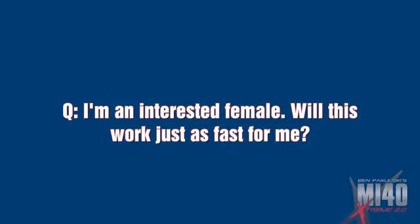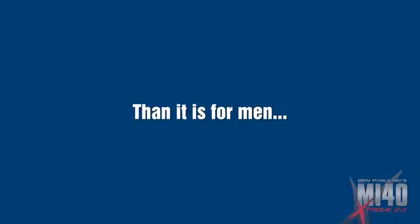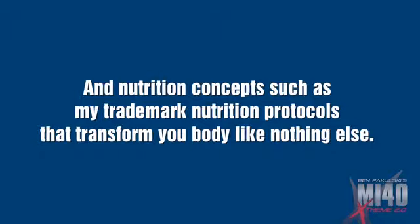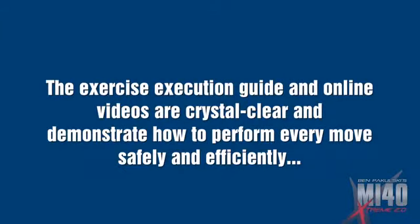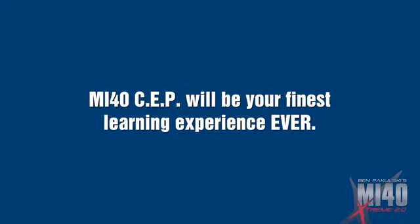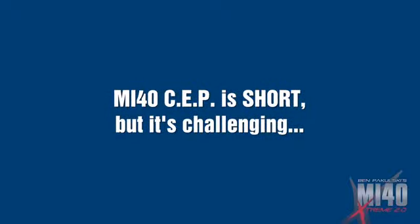I'm an interested female — will this work for me just as fast? Some females have had the most outstanding results. Hormone regulation is probably even more important for women looking to build muscle and get lean than it is for men. Techniques in MI40 SEP allow you to optimize hormone levels through proper training and proper nutrition concepts to transform your body like nothing else. I'm a complete beginner — should I try this program? Although the concepts are designed to be more advanced, basic principles can and should be applied to anyone that steps foot in the gym. The exercise execution guide and online videos demonstrate how to perform every move safely and for maximum efficiency. MI40 SEP combines over $100,000 of graduate and postgraduate education into one system. How many training cycles can I do consecutively? One.